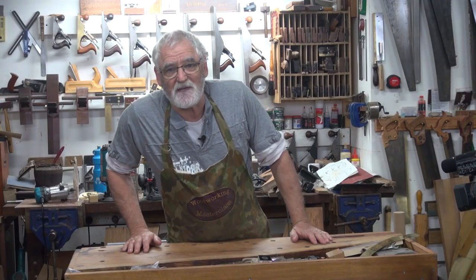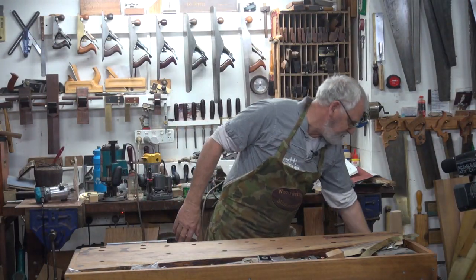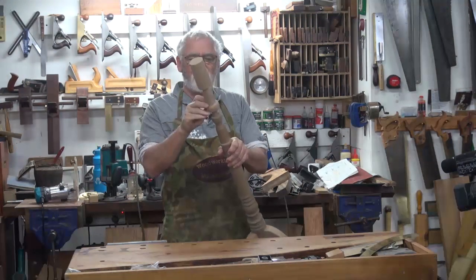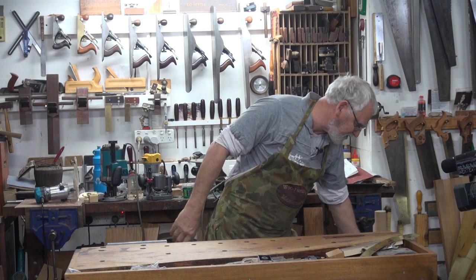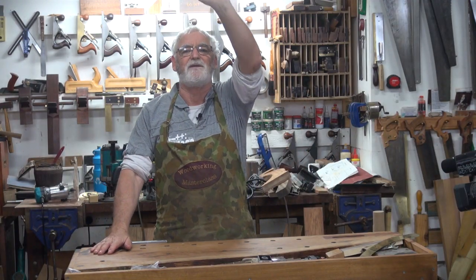Good day, Steve here, Woodworking Masterclass. On a recent video when I made this knob for this music stand and I was over on the drill press drilling, there were a couple of comments about a little bit of overkill on the drill press I had there and I agree.